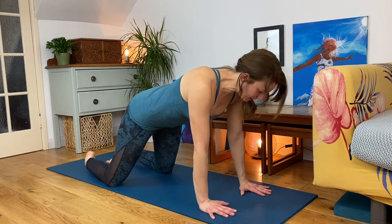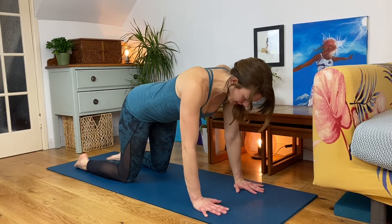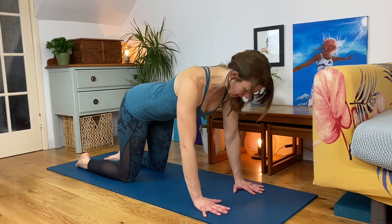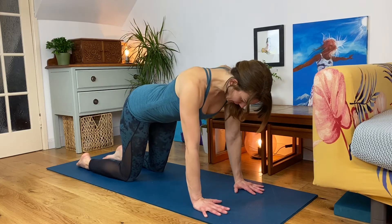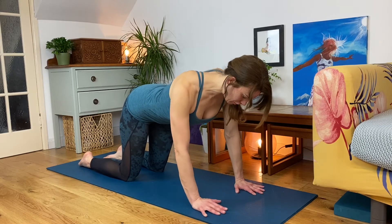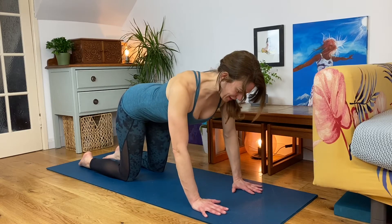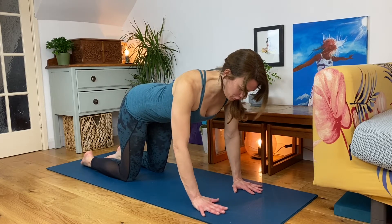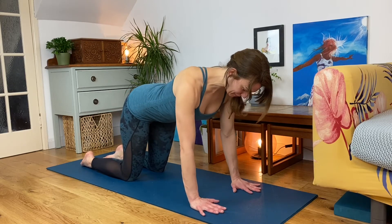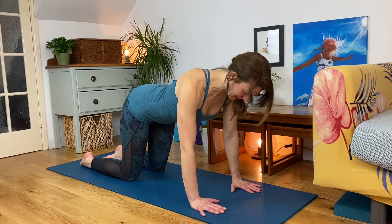Inhale, come up onto hands and knees, aligning hands under shoulders, knees under hips, spreading out your fingers. Creases between the wrists and hands parallel with the front of the mat. Lengthen from the crown of your head to the tailbone. Feel your tummy slightly drawing in towards your spine so you're not sagging through your middle, and soft elbows. Imagine that you have a light on your chest beaming it straight down to the earth.